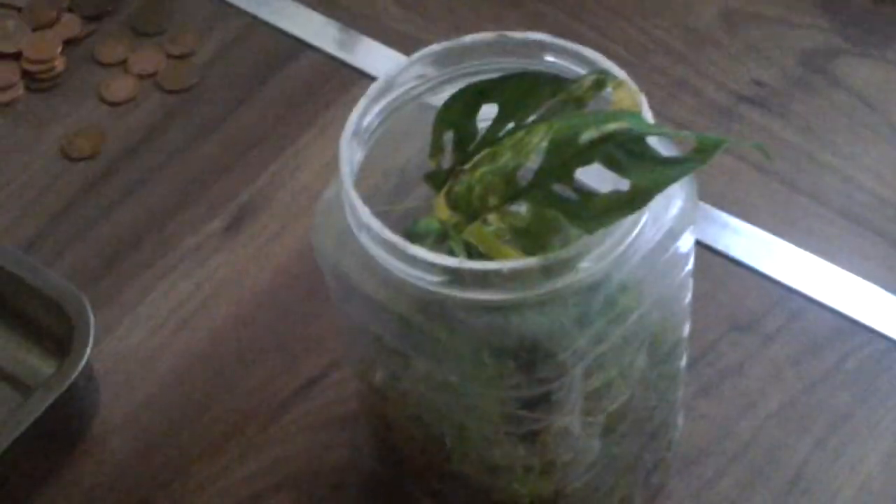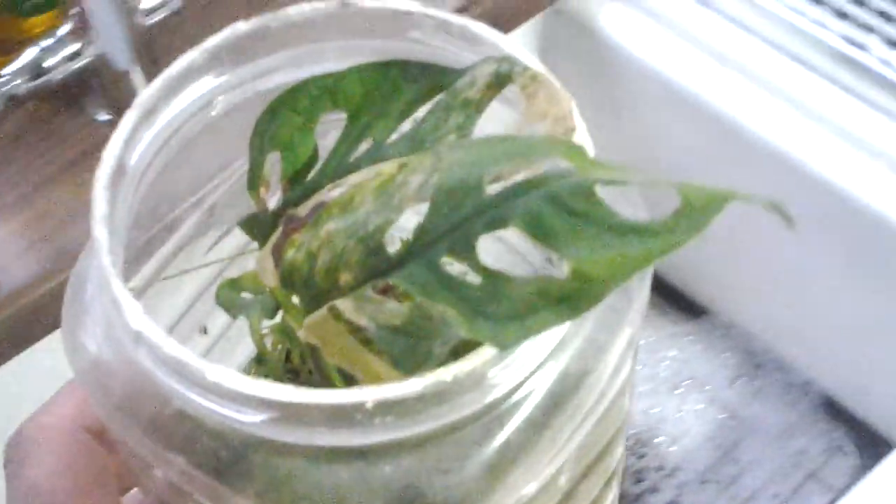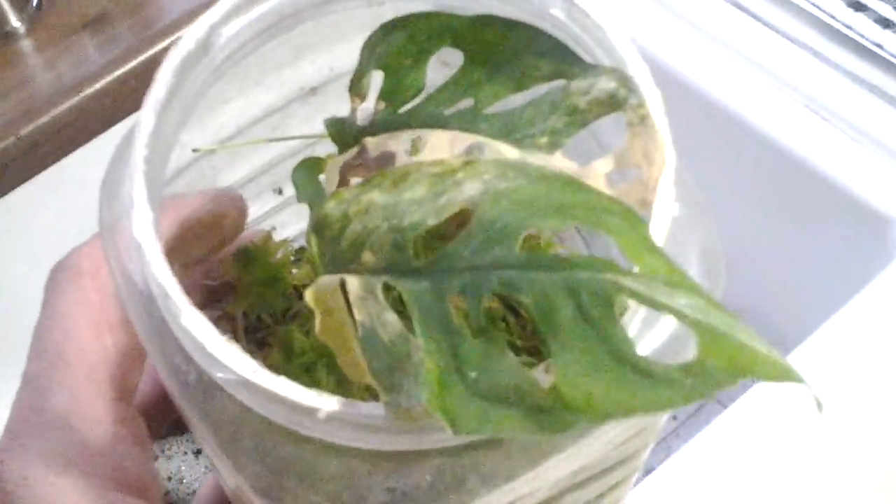Hello everyone, welcome back to my YouTube channel. This is an update on the Aden Sonai variegata — I think we're on day 12 now. As you know, they're very hard to source and they're all varying colors; not one leaf is the same. I've been keeping an eye on it day to day.